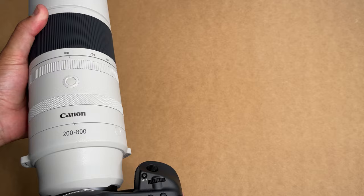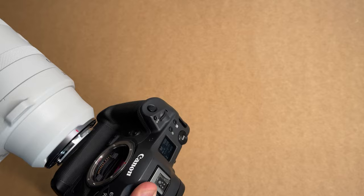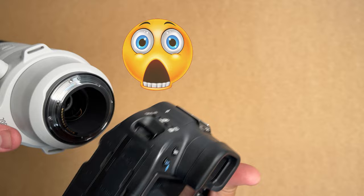You can see when you take the lens off — we've got the red dot and then the red dot — and we line them up and wait for that secure click. It's a beautiful sound. But just bear in mind, this can happen, and this is what happened yesterday.